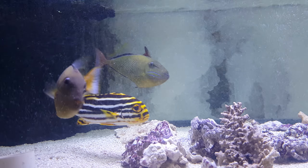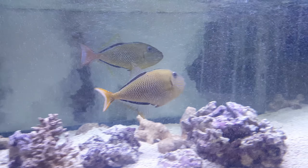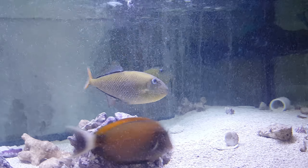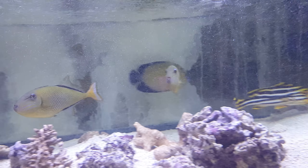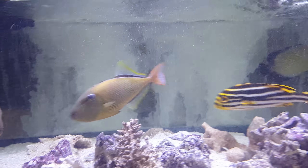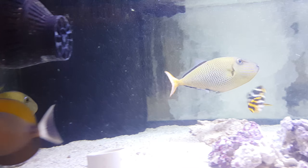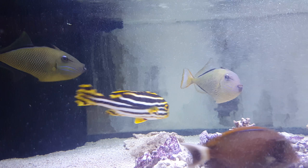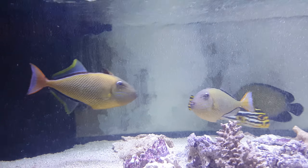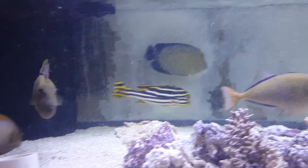Hey everyone, how you doing? It's Ed with the Reef Corner. We are putting up a video of a pair of crosshatch triggers. These guys are about six inches. They have been with me literally about three months if not longer. They were on my website — I just never did a video. The lighting in this tank is always the toughest to videotape, and that's probably why it took me so long. So this morning I just quickly found the high output T5s, threw them up there, and said let's do a video.